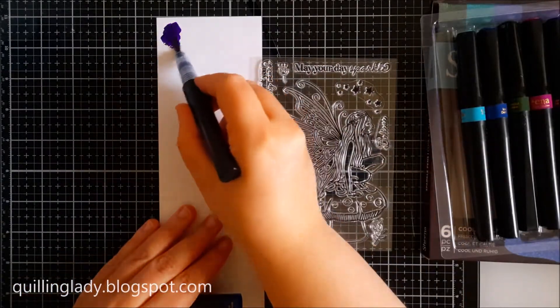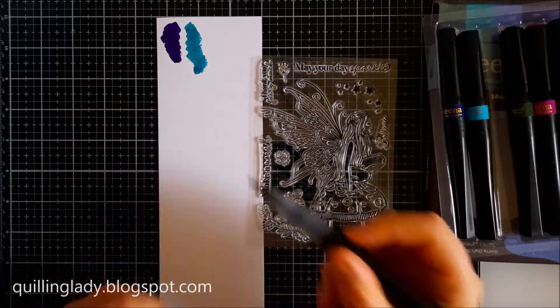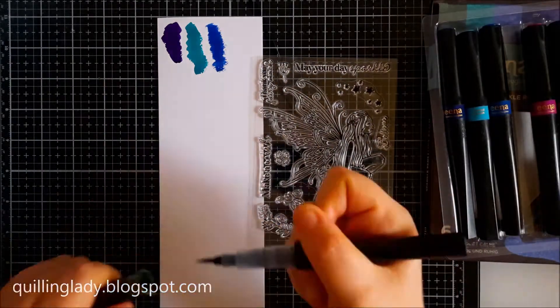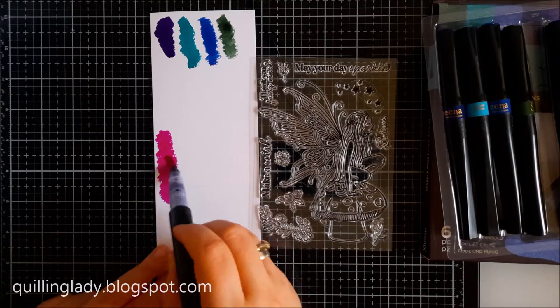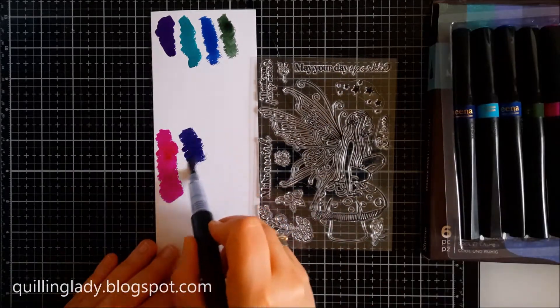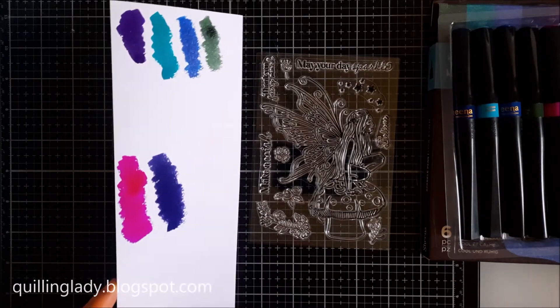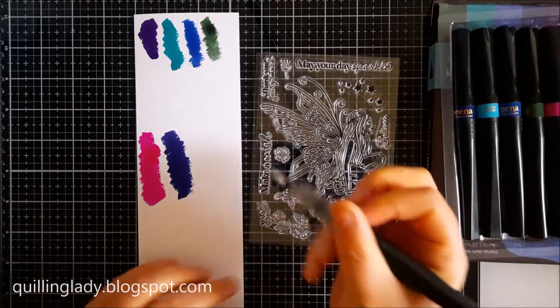On the left hand side I've got watercolour card and I'm applying all the sparkle pens there. As you can see, the colours are really bright, vibrant and dark. That's why I wanted to create a colour palette for my projects. And when the sparkle pens dry, they will have even more sparkle.